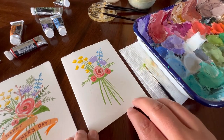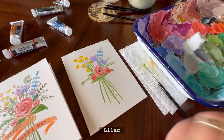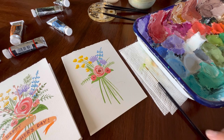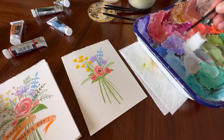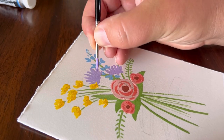Moving on to the next flower, we're going to take our lilac again and get a darker shade of it. So we're not going to add any permanent white this time — just mix it in to the palette. Then we're going to go on the underside of the lilac flowers.